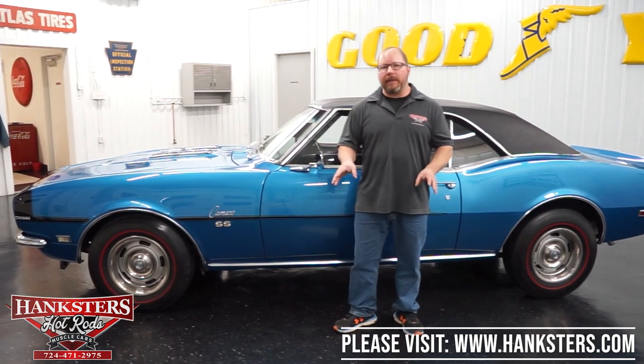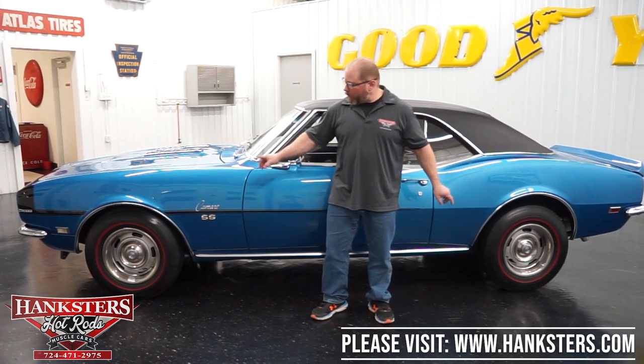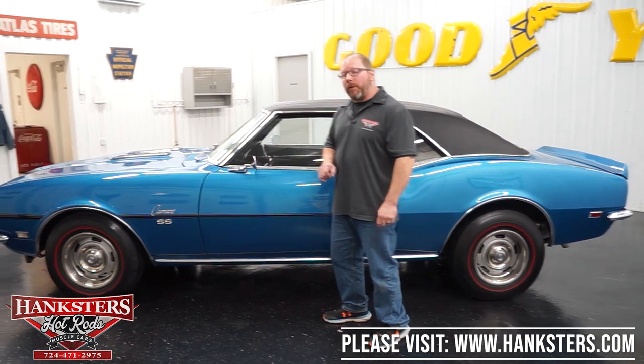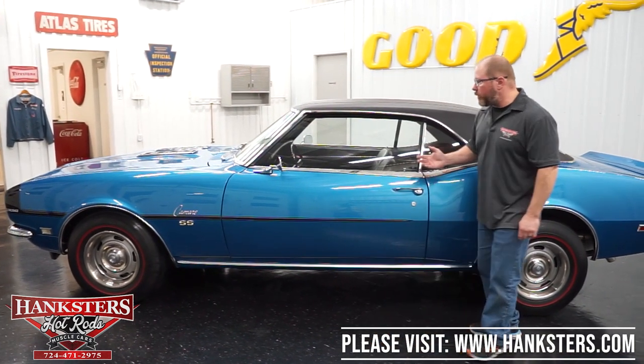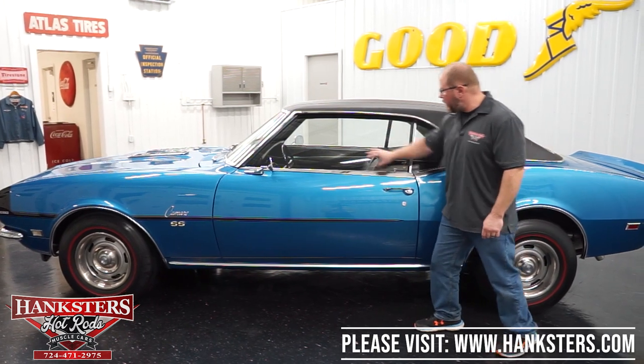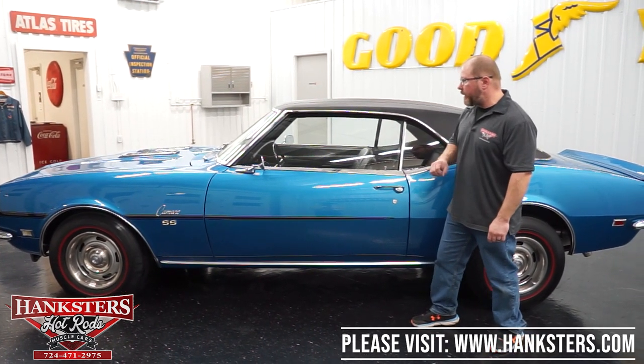Wheels and tires — they kept this looking very traditional with the factory style GM rally wheels, trim rings, and center caps. We've also got the redline tires — those are Firestone wide oval tires, F70 14s. As far as all the glass goes, it's in great shape. The side windows appear to be slightly tinted and are in great condition — no chips or cracks in any of it.